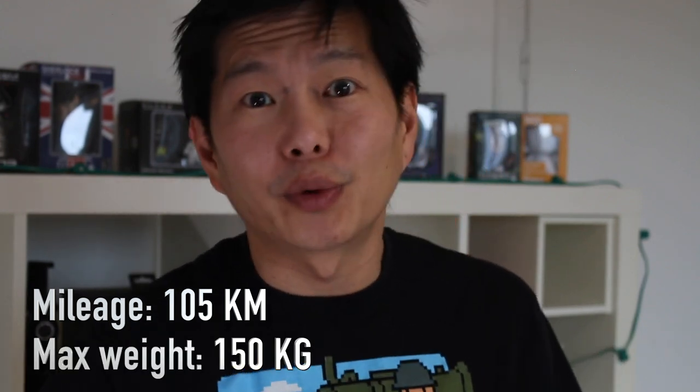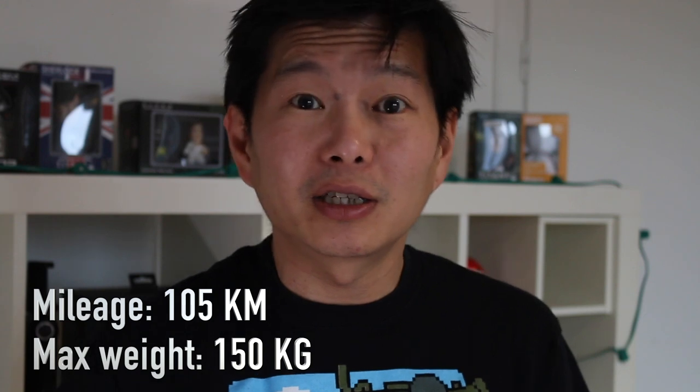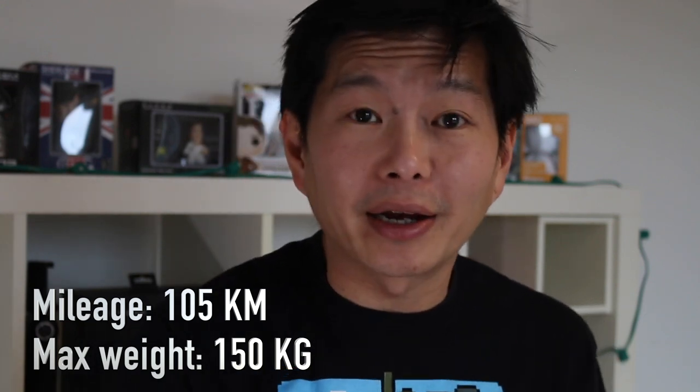The mileage on the KS18L is supposed to be around 105 kilometers. But this, of course, depends on a lot of factors like the rider's weight, riding style, weather conditions, wind, terrain, etc.